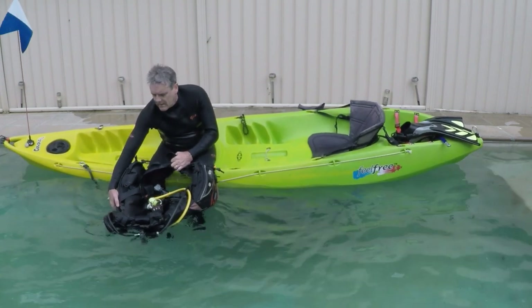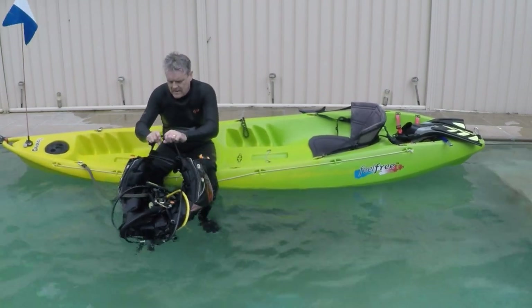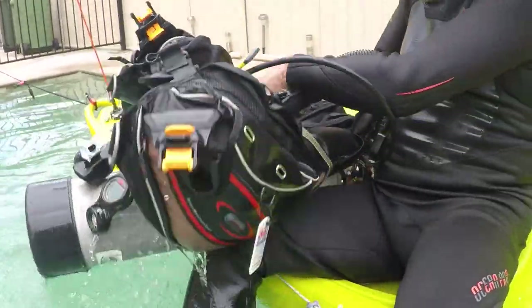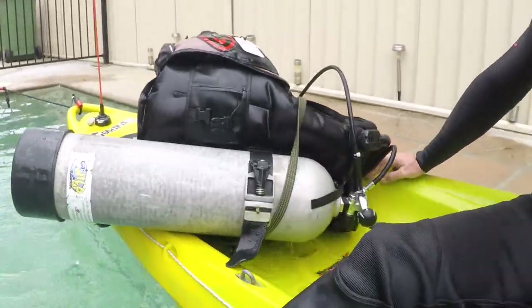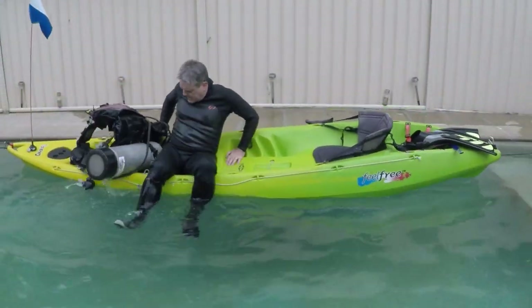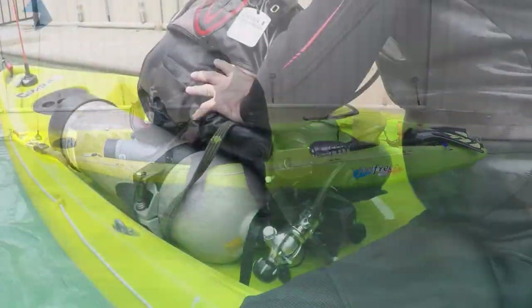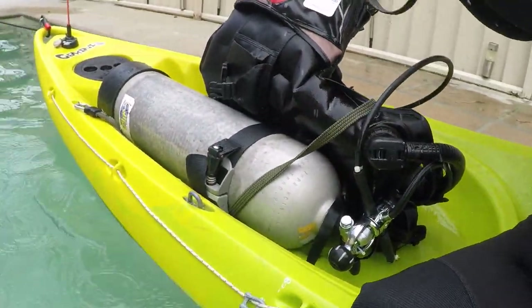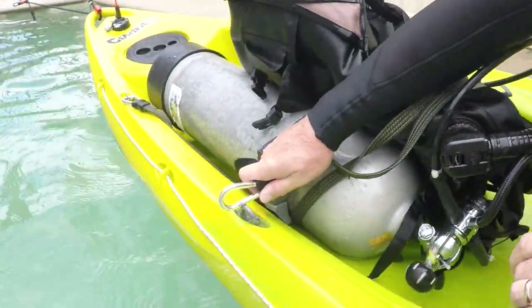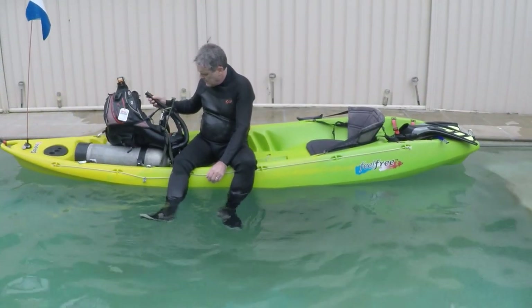Do up the cummerbund, make sure all your hoses are safely inside, and do up the buckle. Because we removed the integrated weight pouches there's a lot less weight to drag on board. It's all about practice and technique — I use my foot to give myself extra leverage to get the BC and tank on board. Once it's back into position, grab the other bungee cord, pass it through the D-ring of the BCD, and securely attach it to the kayak. Then fully inflate the BCD again for the same reasons as before.